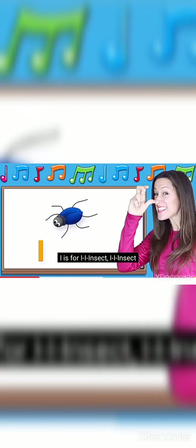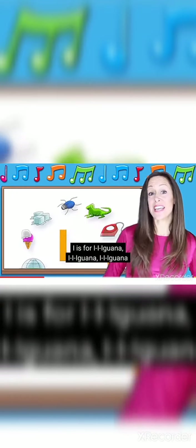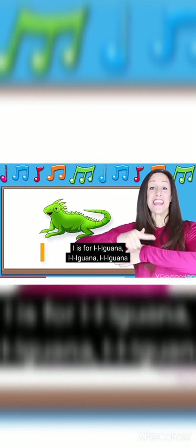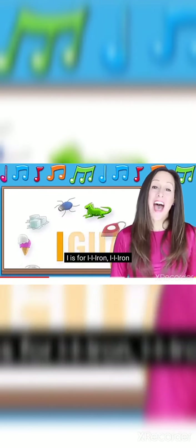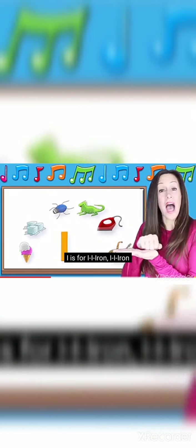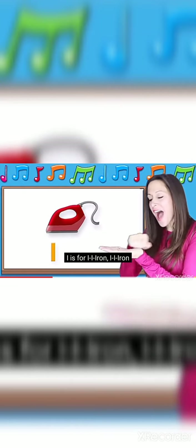I is for insect, insect. I is for iguana, iguana, iguana. I is for iron.